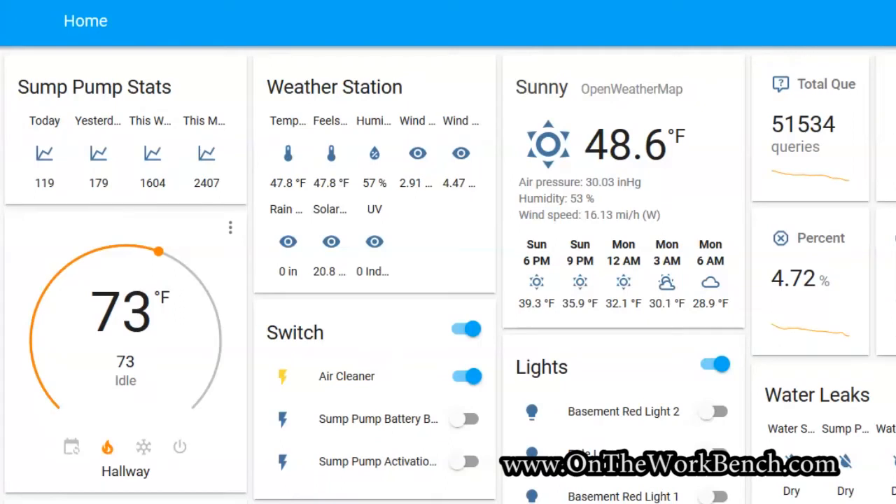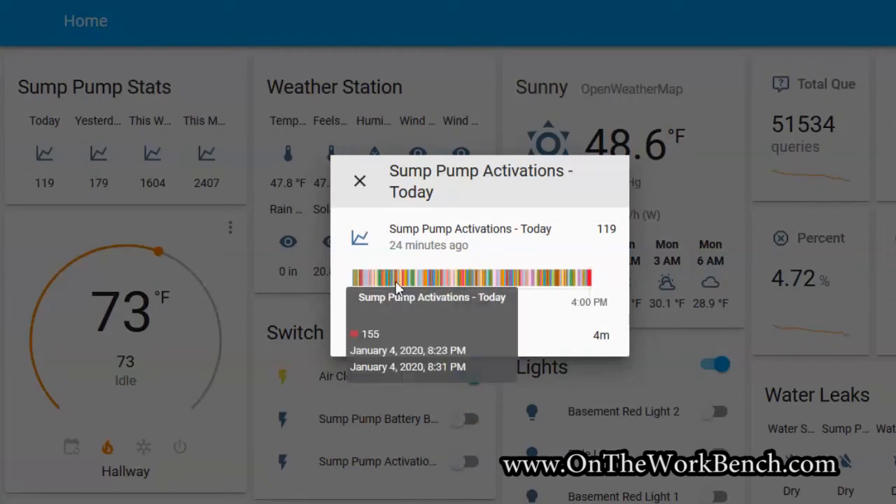Here we are looking at my setup in Home Assistant. In the upper left-hand corner you can see the statistics generated by the sump pump monitoring system. Today there's been 119 activations, yesterday was 179, this week is 1,604, and 2,407 this month so far — and that resets on the last day of the month. This is January 5th when I'm recording this, so that's 2,407 activations within the first four and three-quarter days of January. I can pull up exactly when it activated, at which time of day, and how often.